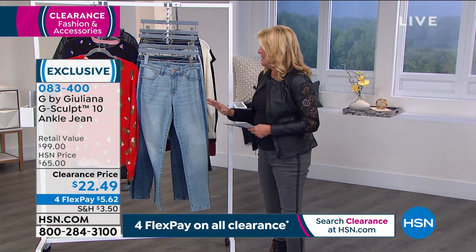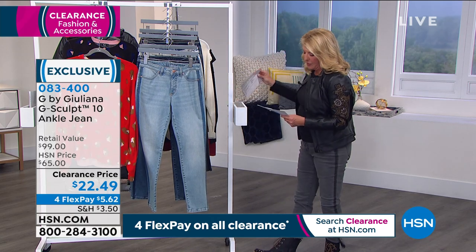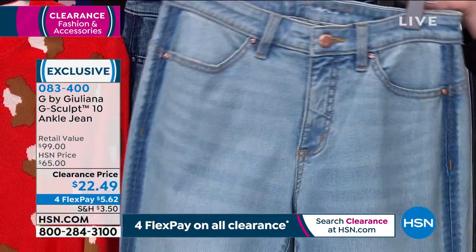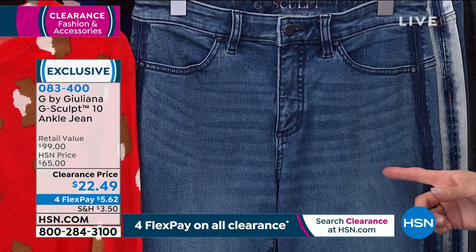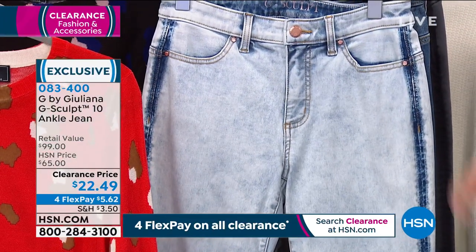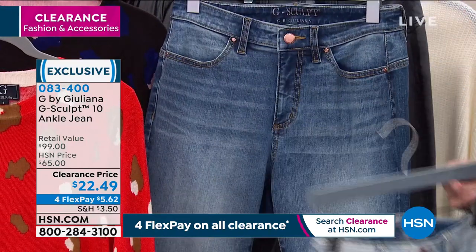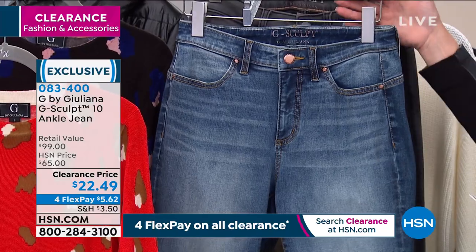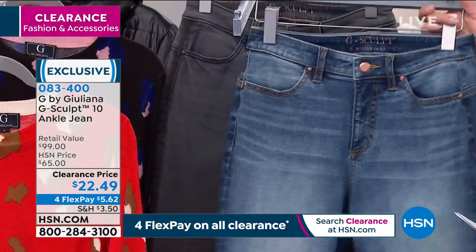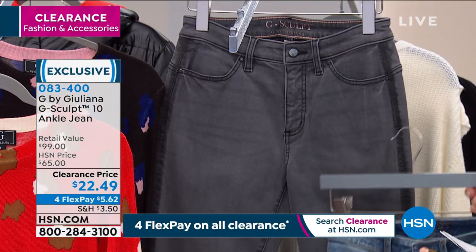The entire collection is her G Sculpt jeans. We've got a bunch of great colors to go through, so let me do that first. Starting in the front, this is going to be our Melrose wash. Then we have the Santa Monica wash, which is a little bit more towards an indigo. The next one is our Laguna wash, which is our lightest, brightest color. Then we have the two-tone wash — that's the most limited, I only have a hundred pairs of those, it's kind of a medium denim. And then finally, this is called the Valley Gray wash.